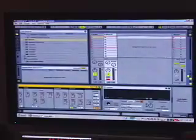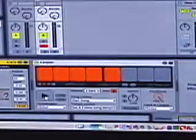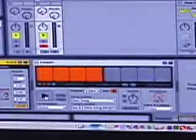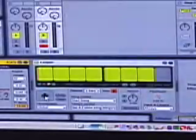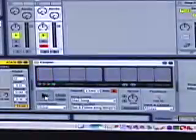Basically what the pedal does, it does something different depending on what the Looper is already doing. When I press it the first time, it starts recording. If I press it again, it switches to overdub mode — it's trying to overdub additional recordings over the stuff I already recorded. Additional single pedal presses will toggle between play mode and back to overdub, back and forth. If I press it quickly twice, then it stops.